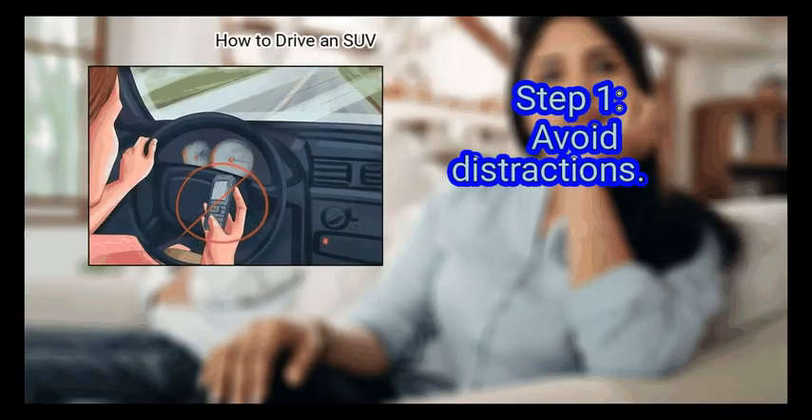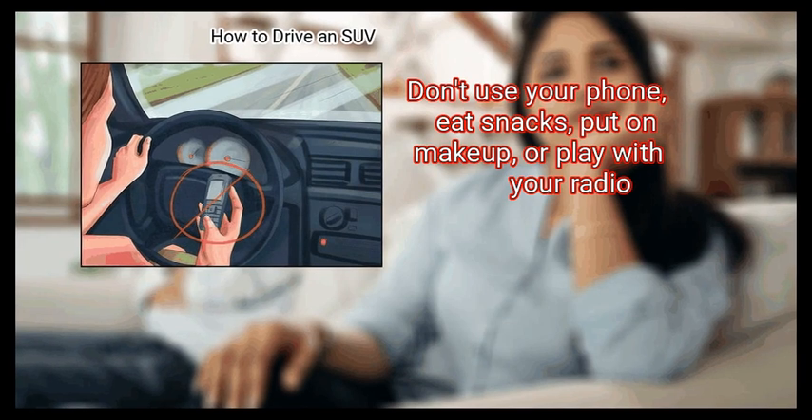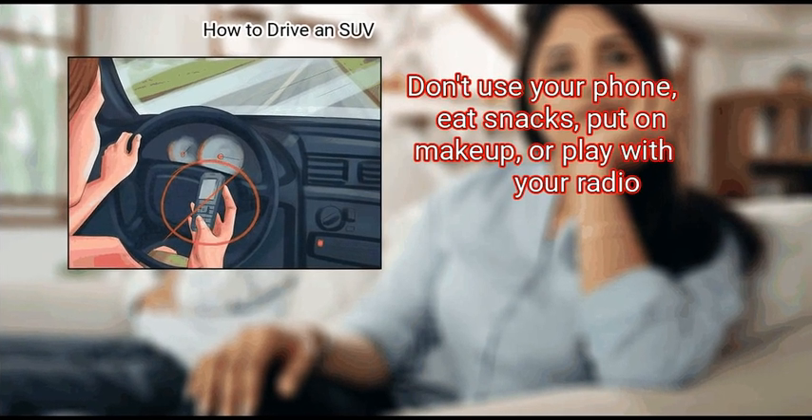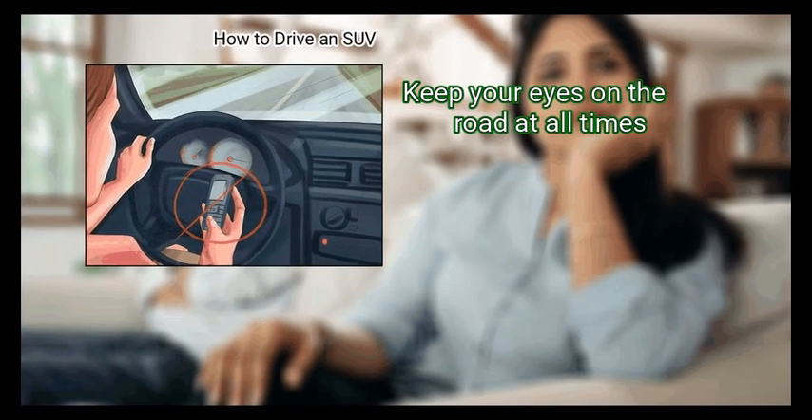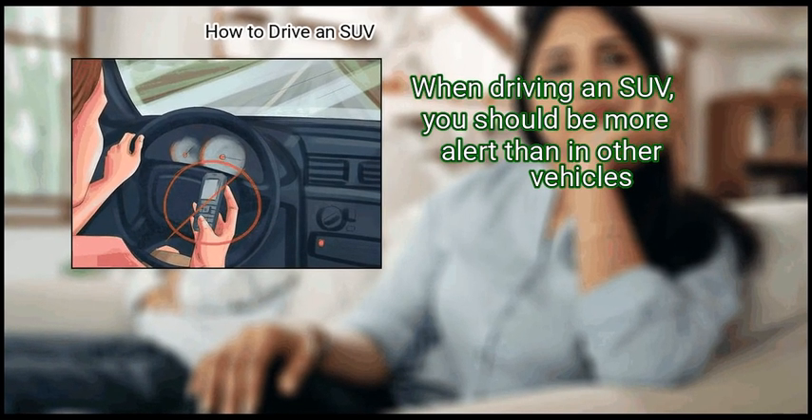Method 2: Driving in clear conditions. First, avoid distractions. Don't use your phone, eat snacks, put on makeup, or play with your radio. Keep your eyes on the road at all times. When driving an SUV, you should be more alert than in other vehicles.